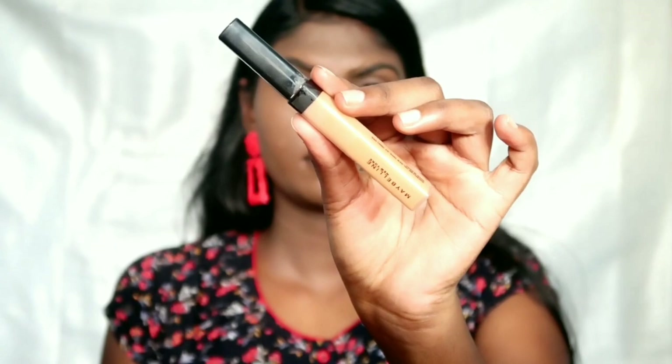I have to use this concealer as well. I use the shade Caramel 40 as a highlighting concealer. You can see the face is a little highlighted and bright. For dry skin, apply it on the nose, forehead, and chin.